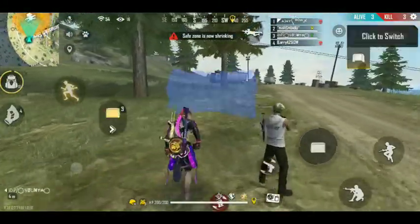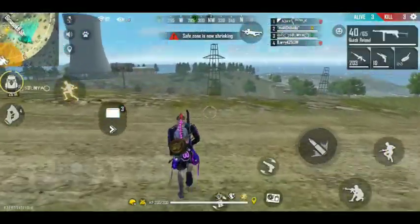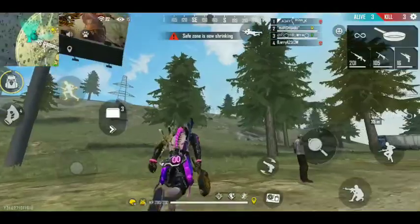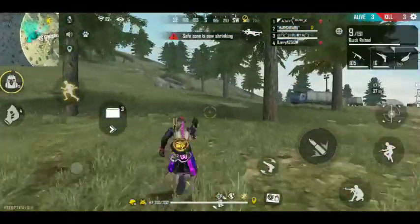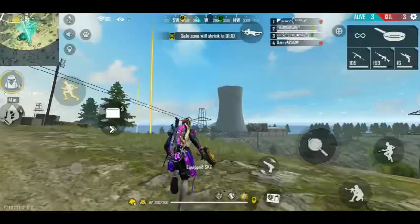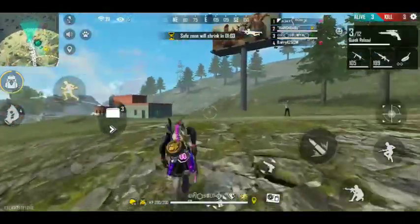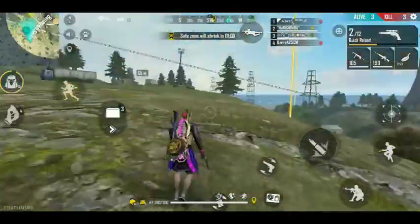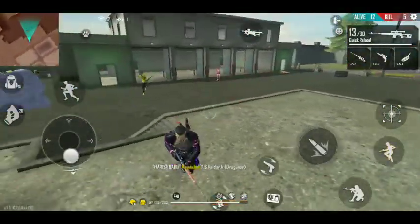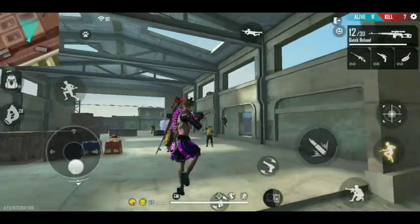Welcome back to my channel. I am going to show you how to use the SKS and get a headshot, body damage, and assault tips.